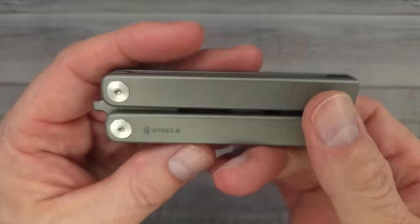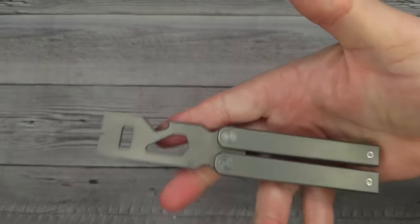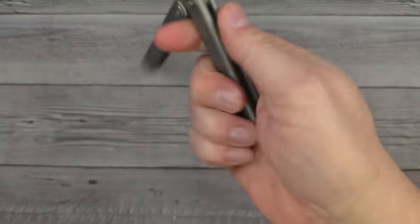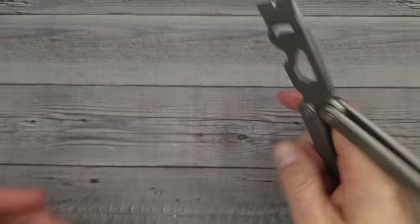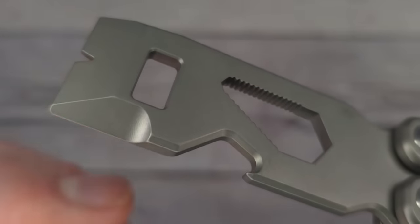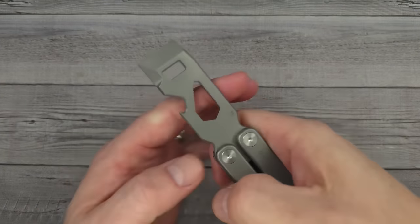Now look at this — something I've never seen before: the O-Tackle T1. It's a butterfly pry bar, and it's magnetically shut. It's incredibly fun to fidget with, and I don't have to worry about cutting myself. It has a little nail puller, a beveled side great for opening packages or boxes, and the spine is chamfered on both sides for scraping. It also opens bottle caps.